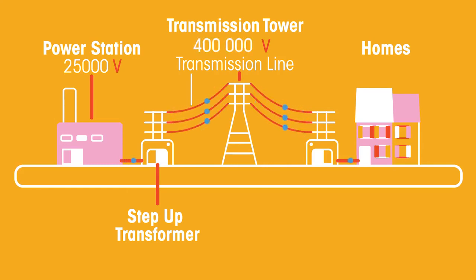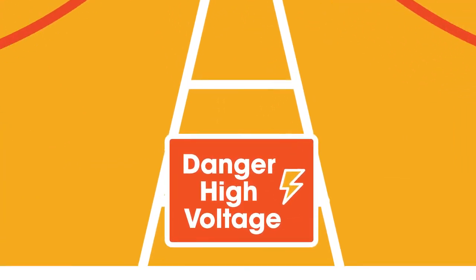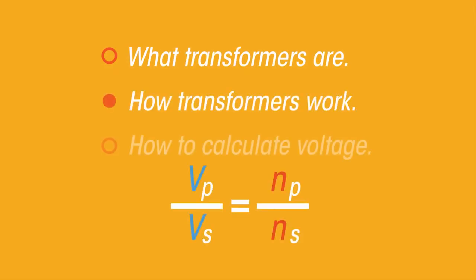These high voltages, however, are too dangerous to use in your home, so a step-down transformer is used before the electricity enters your home to reduce the voltage back to safer levels. This explains why near power lines there are danger high voltage signs. In this video we've learned what transformers are, how they work, and how to calculate the voltage produced by a transformer.